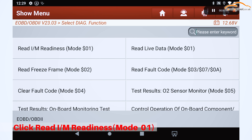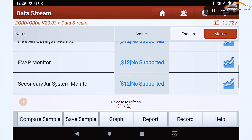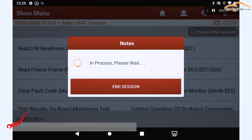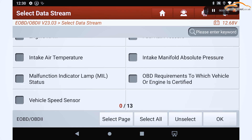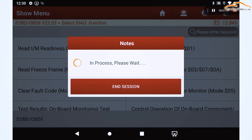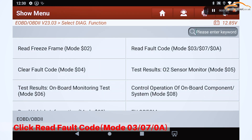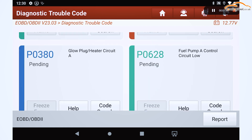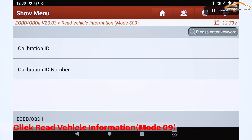Click Read I or M Readiness Mode 01. Click Read Live Data Mode 01. Click Read Fault Code Mode 03 07 0A. Click Read Vehicle Information Mode 09.